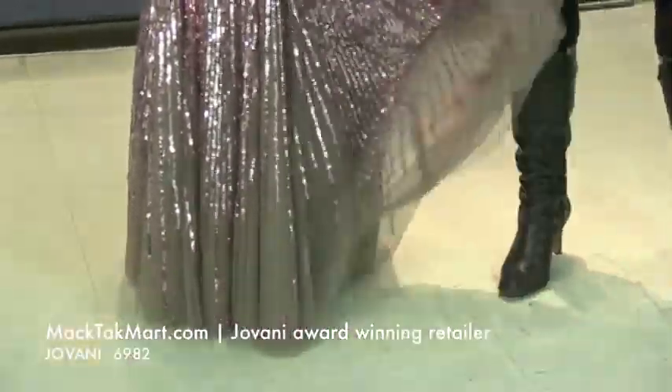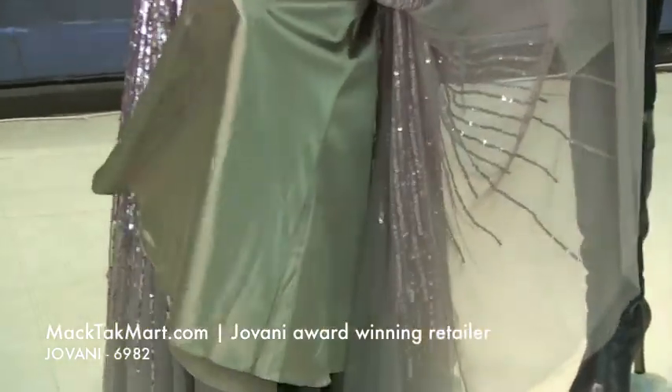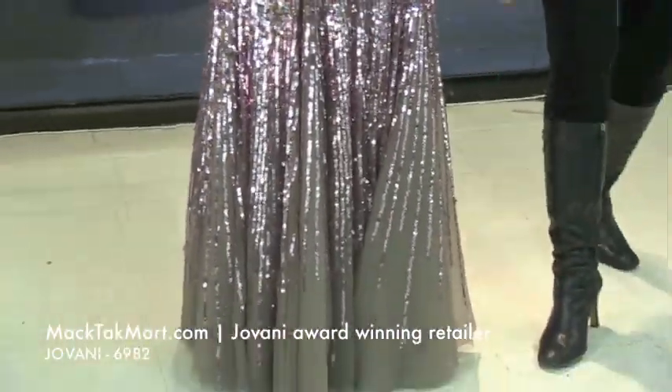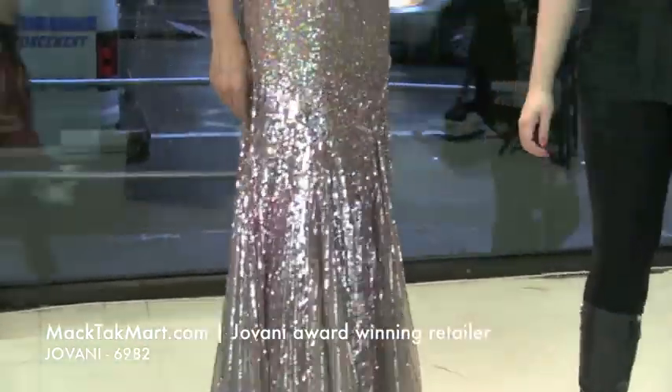There is some underlay of fabric — a tan fabric right under it — so your legs are not going to show. But because it's a shorter dress, if you pick up the dress or when you walk, you're going to be able to show off your shoes if you're as tall as Chantal here today.